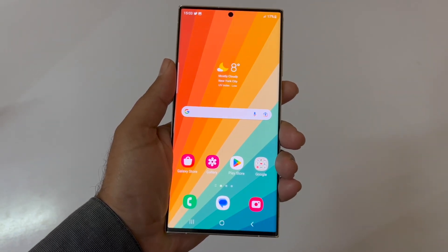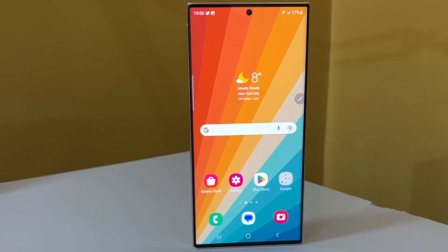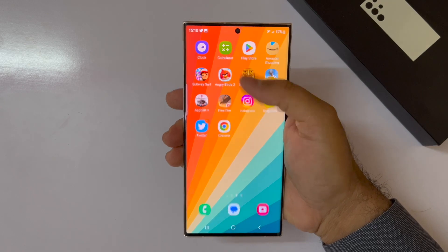The Samsung Galaxy S23 Ultra is a pretty big phone, and to be able to do all the tasks with just one hand can be very helpful — but it's going to be a pain because it has a 6.8-inch screen.